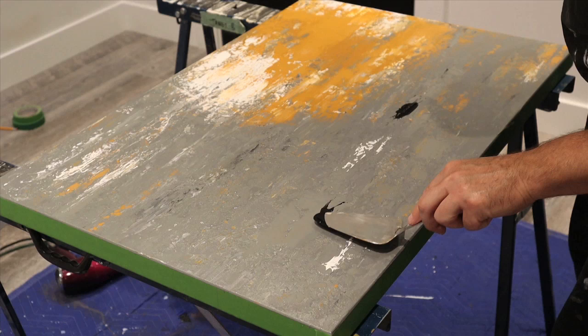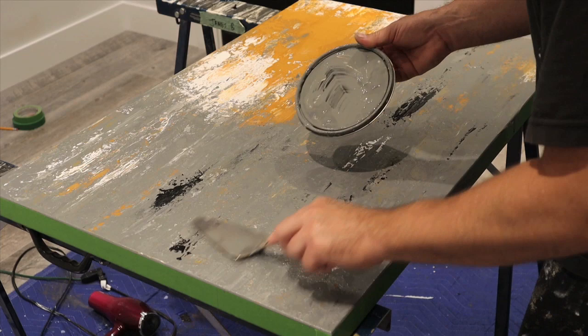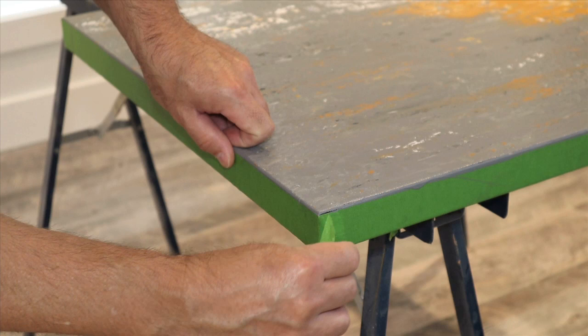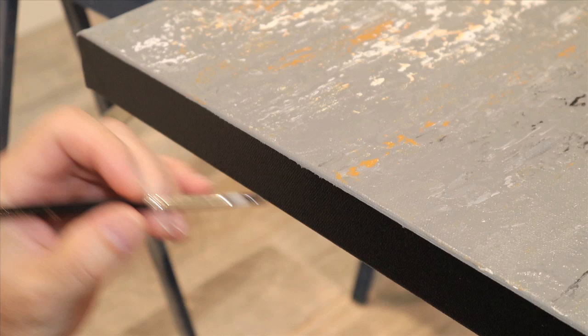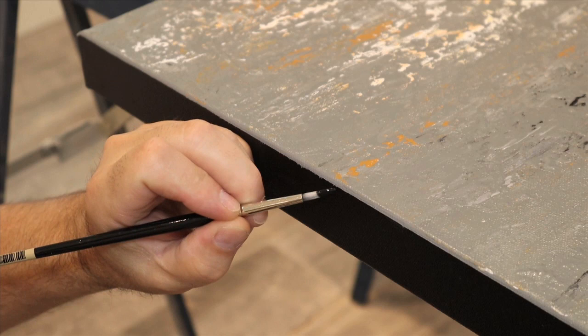Now I'm going to do the exact same thing with the black. There we go — we just have to let all this dry and then we can peel off the tape on the sides. When you pull off the tape there might be a few tiny spots you'll have to touch up with a small brush and some black paint, but it depends how much of a perfectionist you are because these spots are really, really small.